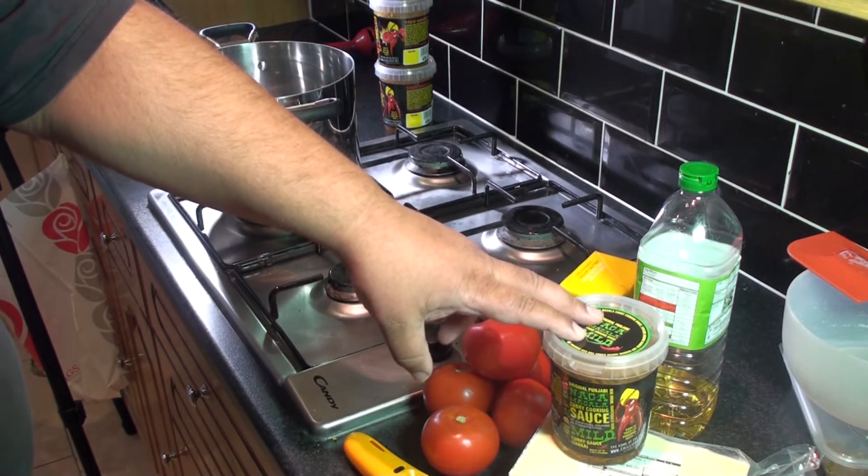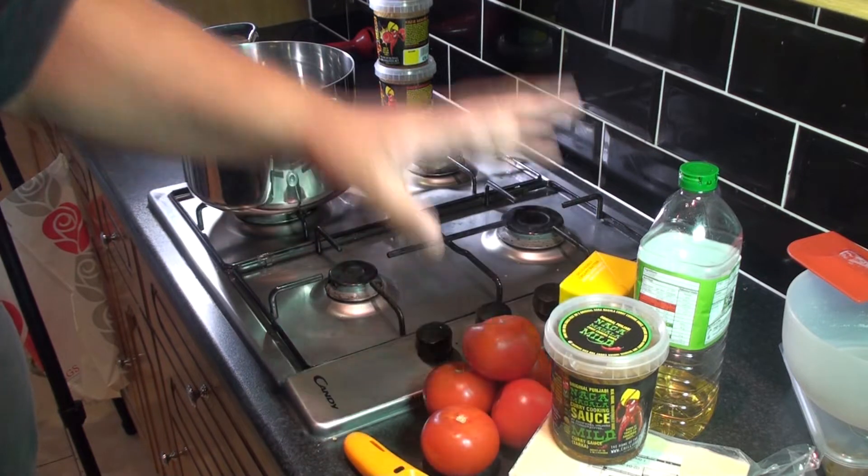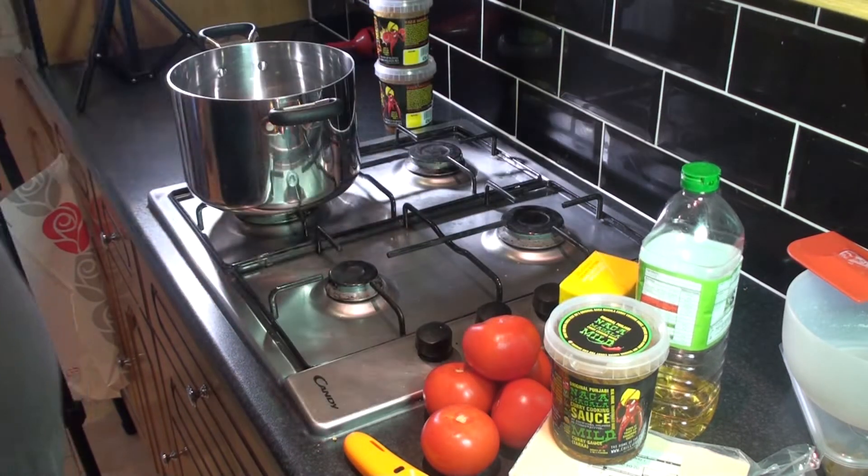Okay, you need a kilo of paneer, one pot of Naga Masala — it could be mild, wild, or hot extreme, but in this case we're doing it mild — and about half a dozen tomatoes, butter, and a little bit of oil.